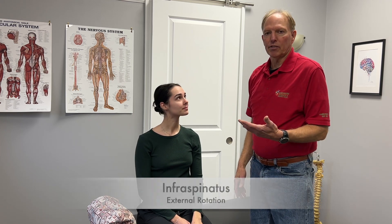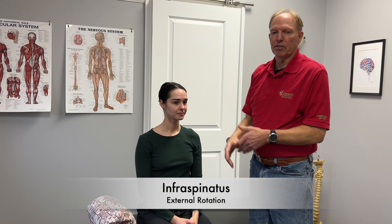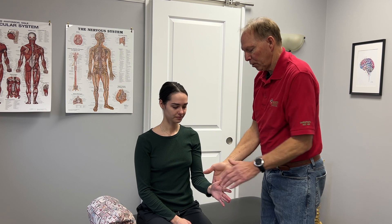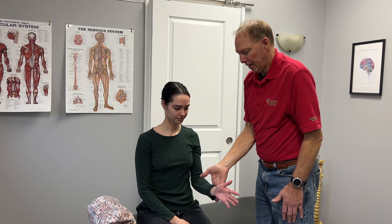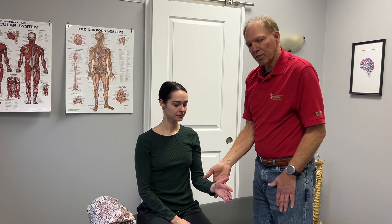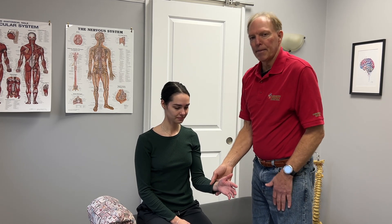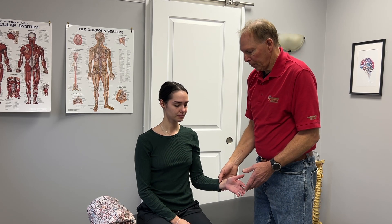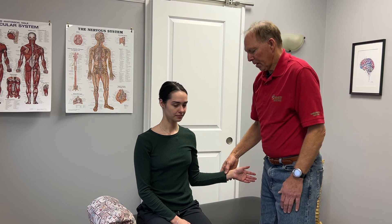The next one we're going to test is the infraspinatus. The infraspinatus does external rotation — it rotates the arm up. I'm going to hold the arm here and push against her hand, and she's going to try and resist. You want to compare sides again to make sure they're the same. If this side is weaker, that could indicate a partial tear. If I put the arm out here and it just kind of drifts right back in again, that's telling me it's probably a full tear.